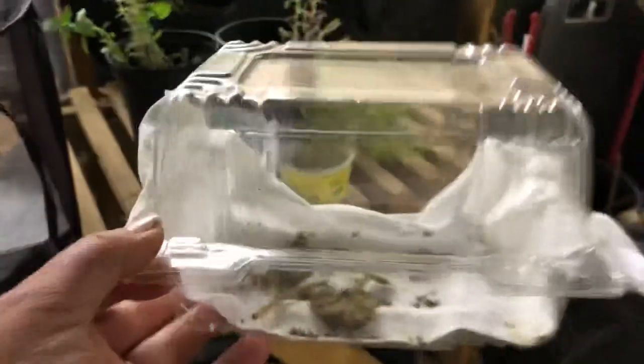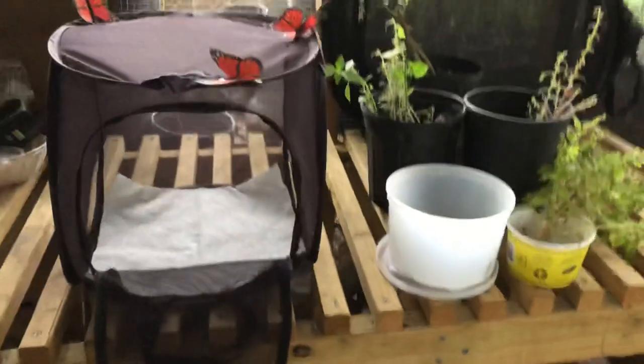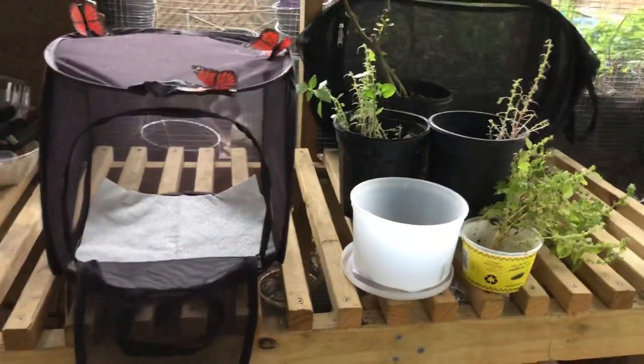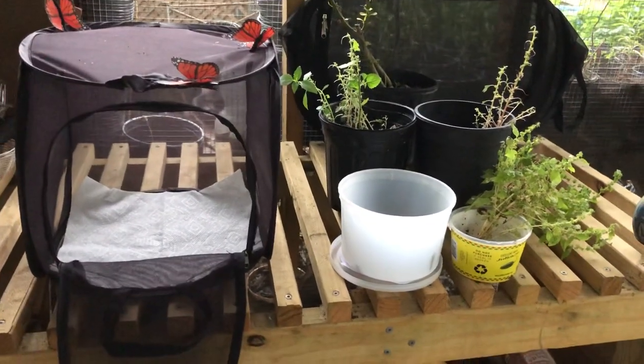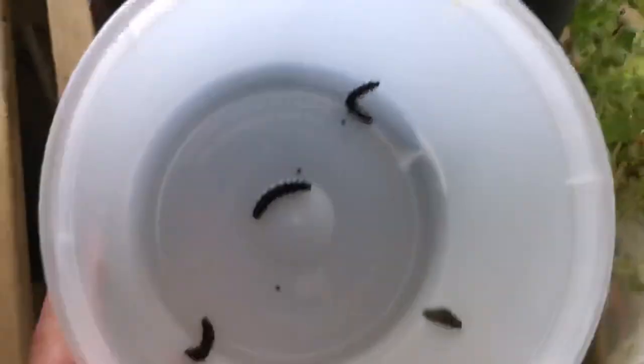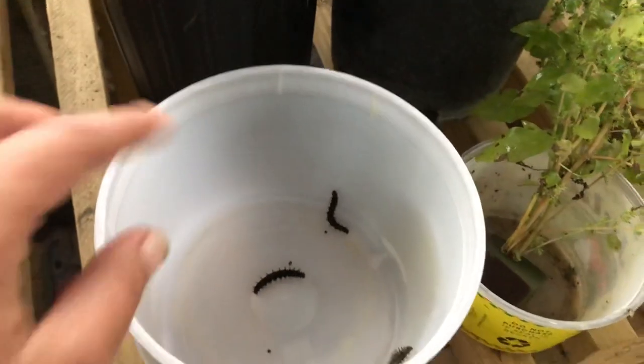You can certainly use many different things — even little containers like this one, which was used to rescue some caterpillars. You can use anything you have on hand that you feel is safe and has enough airflow so they can breathe.